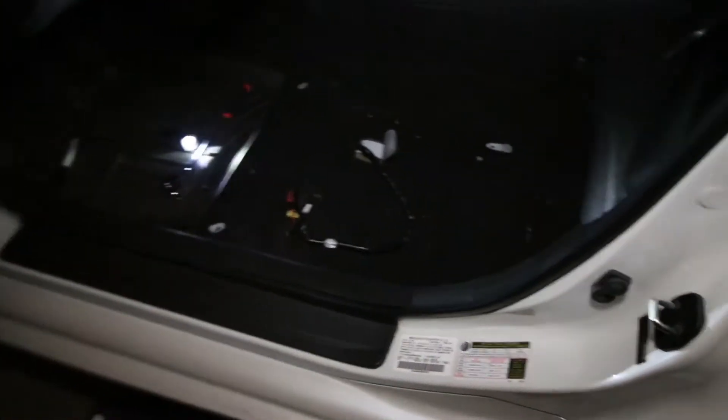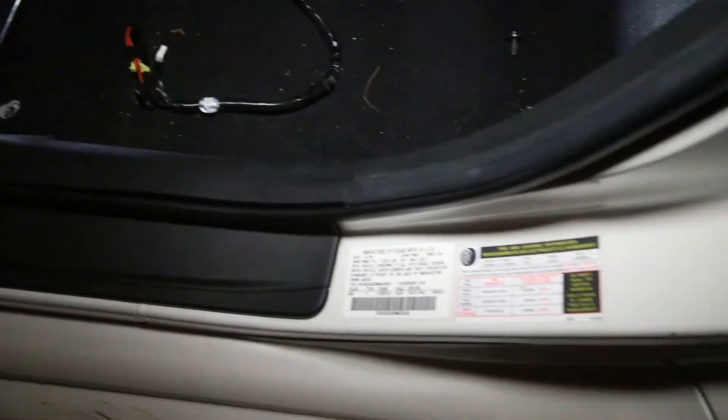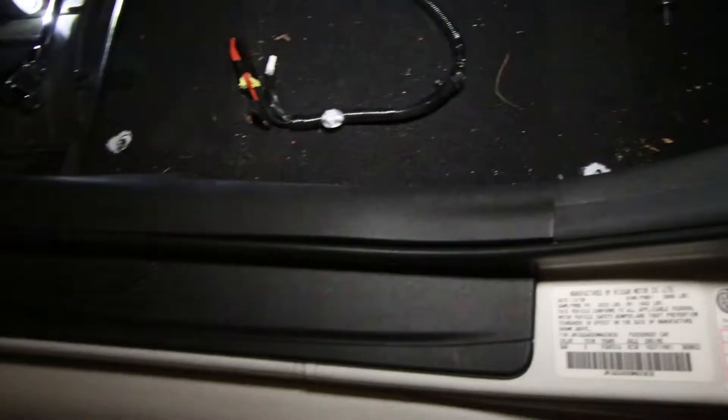First and foremost guys, when you're taking it out of the vehicle — sorry for the mess — make sure you're careful with your side seals here. These are for my shoes just clipping on it; these cars sit lower so be careful with the side seals. I put a moving carpet — you can get them for five bucks at Harbor Freight — over here so you don't scratch anything up.